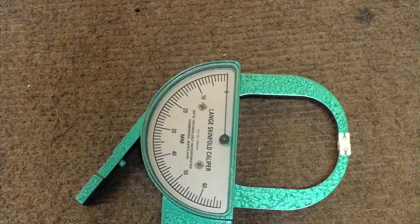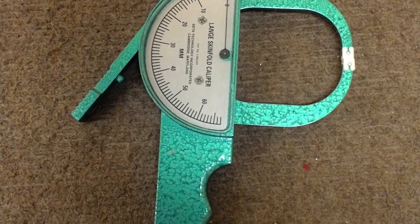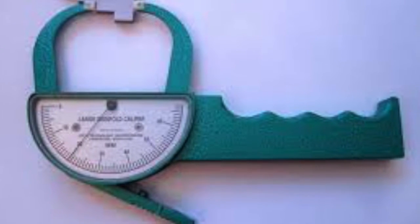Hello everyone! In this video, I will demonstrate how to measure body composition using the 7-Site Skinfold Measurement Procedure. The measuring tool we will be using will be a caliper. Ensure that the caliper you are using is properly calibrated, as it can result as a factor of an incorrect measurement.